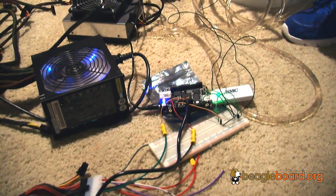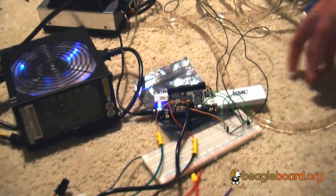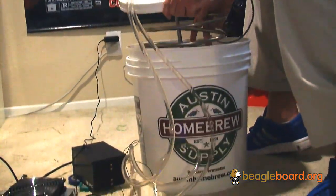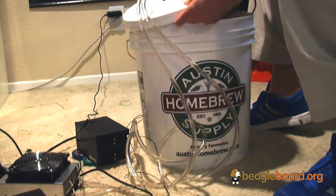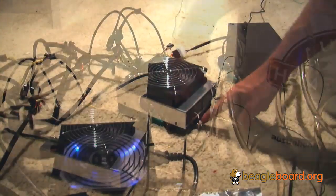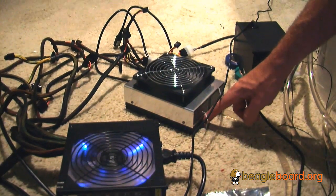I actually got a hold of the NextGen BeagleBone, which is really nice. So what this system does is it has a steel coil that sits in the beer. That steel coil has water pumping through it, so there's a water pump circulating the water through, and that water also circulates through a heat exchanger. The heat exchanger cools the water to a certain temperature in order to keep the beer at the set temperature that I want.